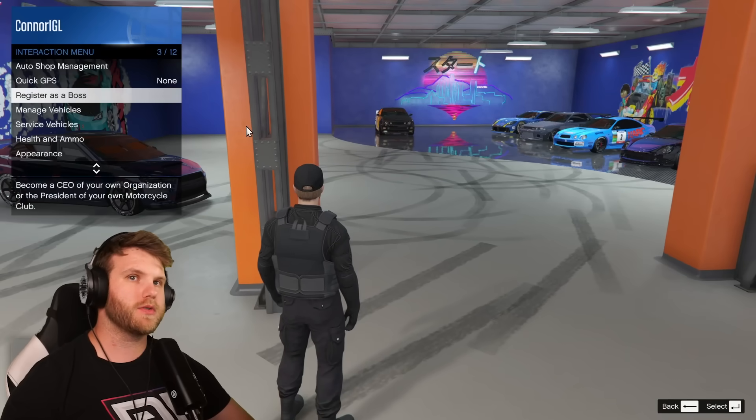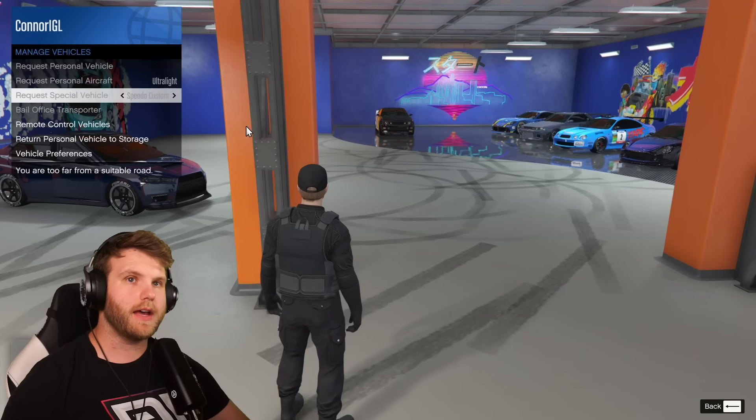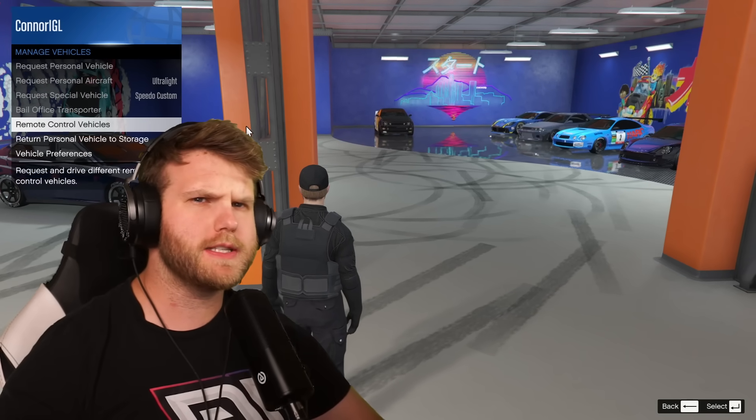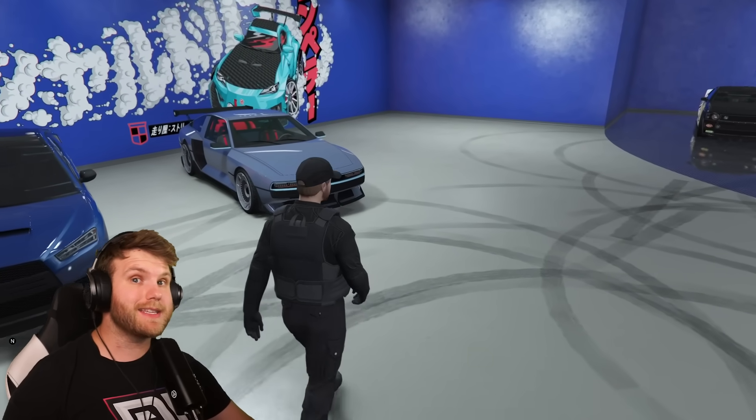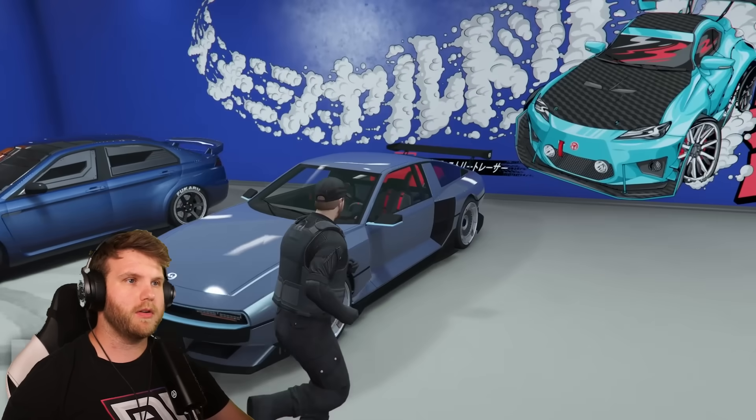Today we're going to be taking my dream electric car in GTA 5 and turning it into a reality. My dream electric car in real life is actually a concept car by Hyundai called the N Vision 74. This is one of the brand new cars released in the most recent update of GTA Online with the new Bounty Hunter DLC, and they actually added it into GTA 5.